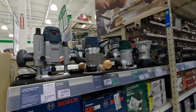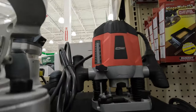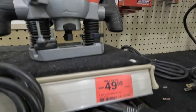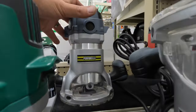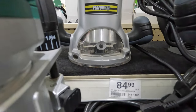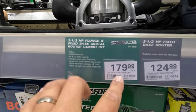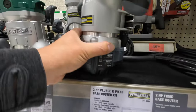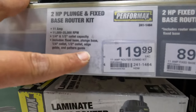We have routers: Bosch, Masterforce, and Tool Shop. Tool Shop router is $49.99. The Pro Max is $84.99. $179 for the Masterforce. $199 for the 2-horsepower plunge and fixed base router kit.